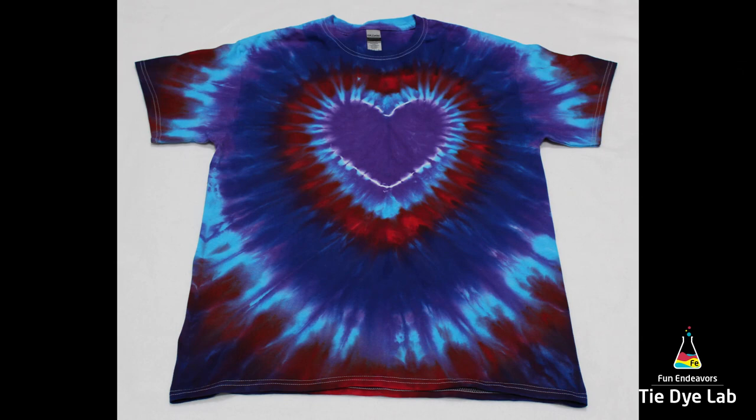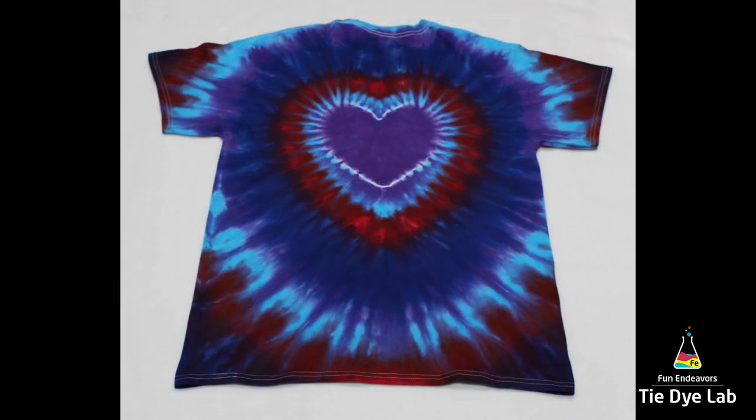Alright, so here's what our inclined heart ended up looking like. Thank you guys for watching!